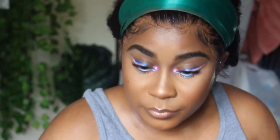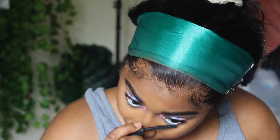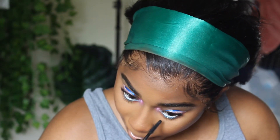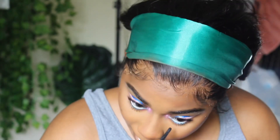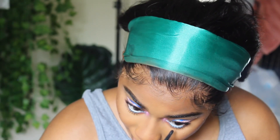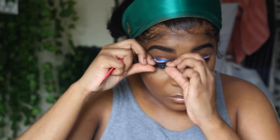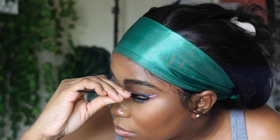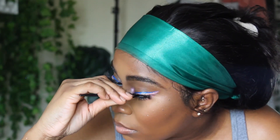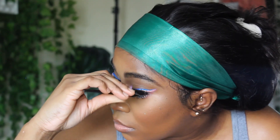I'm going to put this on my bottom lash line and my bottom lashes. When I do my eyelashes I don't really put mascara first - I put it after because I don't want my lashes to get hard. I'm testing out some lashes because, if you watch my videos before, you guys know that I am coming out with some lashes for Tropic Touches.